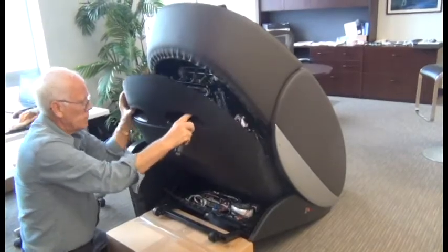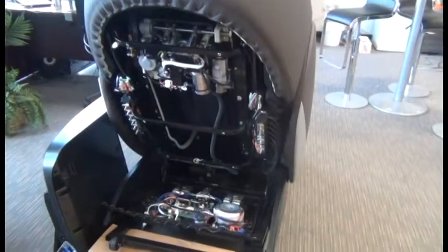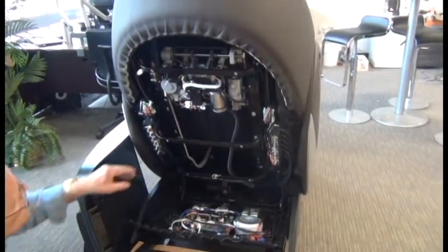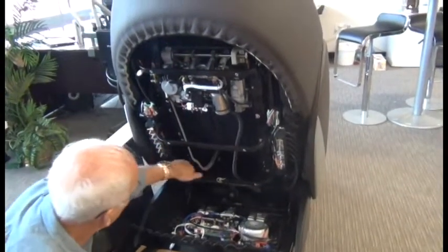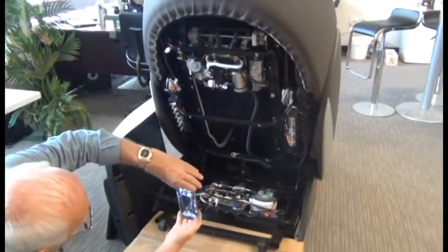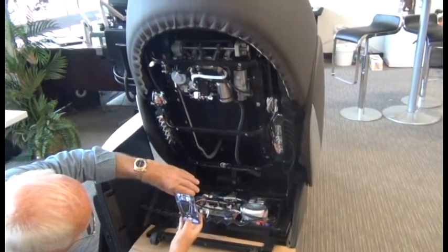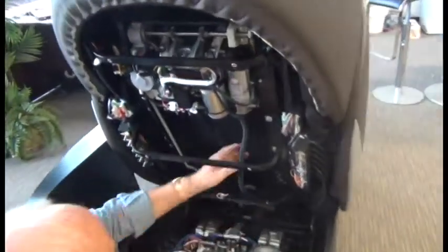And we can remove that cover. Before we start disconnecting the harness from the massage mechanism, use your phone to take a picture of the backrest area here because it's critical the way this harness is routed. So take a picture of the harness routing.